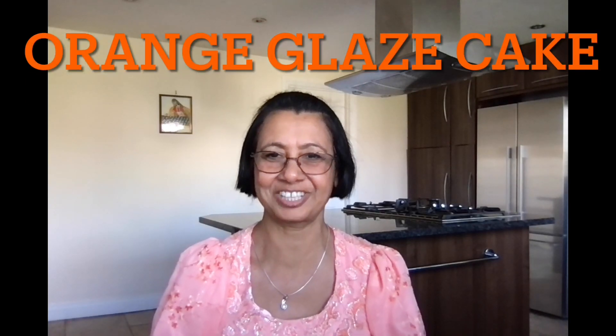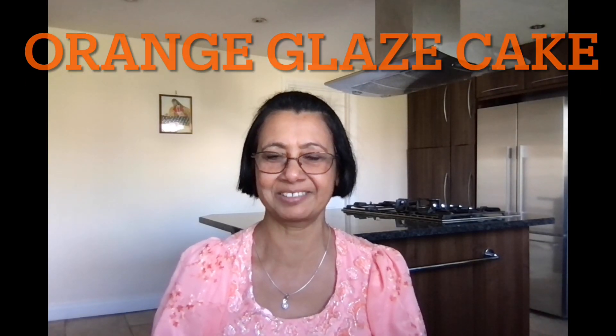Hello, welcome to SNS channel. Today I am uploading a recipe for a very healthy orange glazed cake. Hope you like my recipe. If you like my recipe, do not forget to click like and subscribe to my channel.